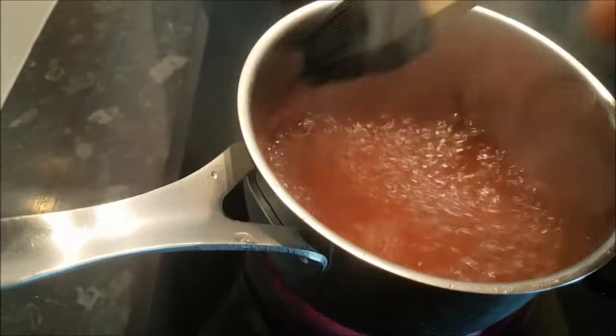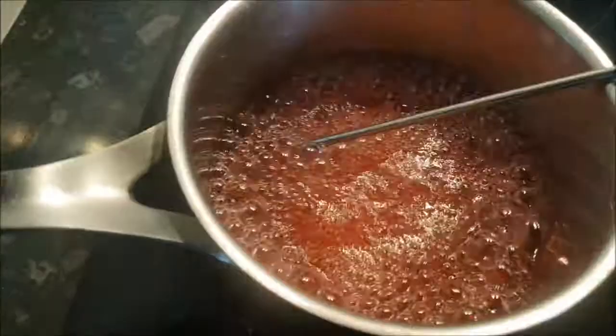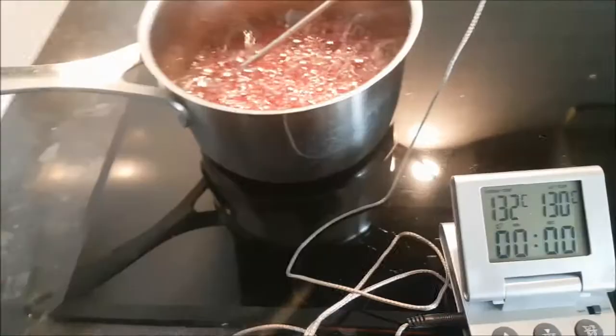With water and a brush, we clean the edges because when the sugar is boiling it crusts along the edges, and this can caramelize, which is no good — it will change the color. We cook until 132 degrees centigrade. I set my alarm at 130 so I'm aware before it reaches 132 centigrade.